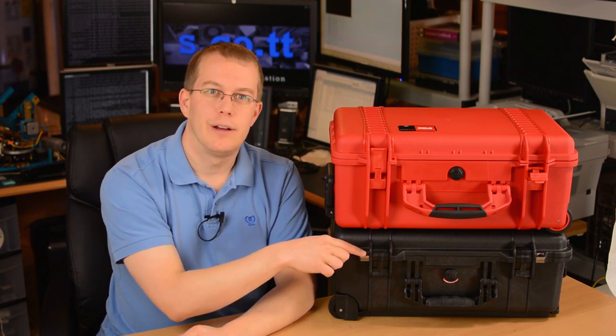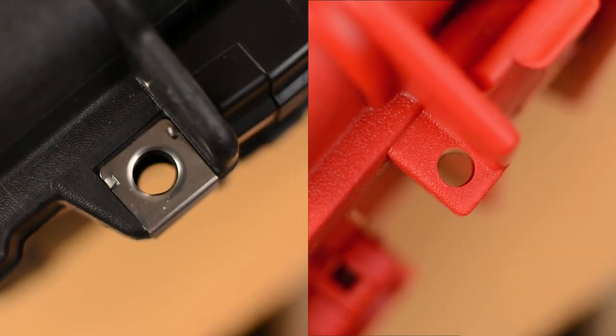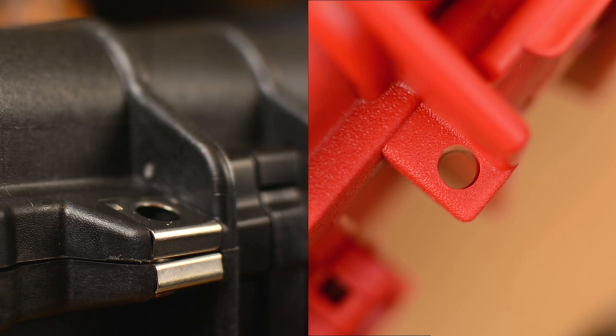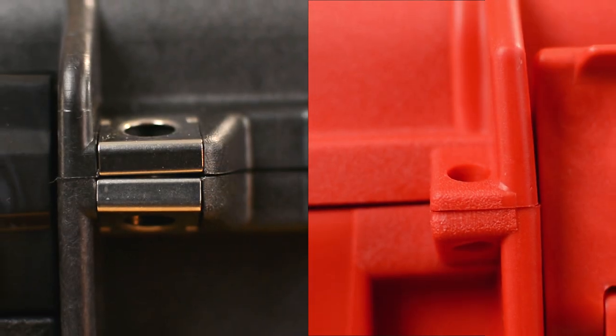Next to the latches, both cases have holes to attach a lock. The Pelican is ahead here again on four points: the holes are larger, meaning you can fit a heavier lock; they're reinforced with steel; there's more plastic around the edge of the holes; and the plastic is thicker.